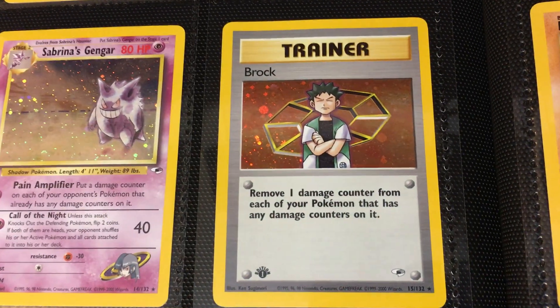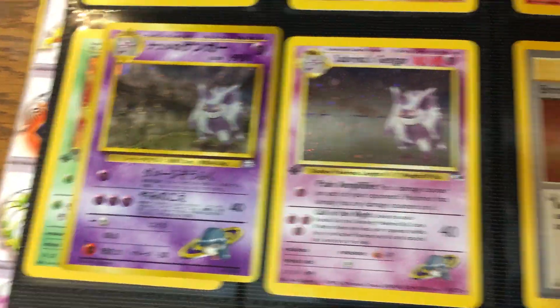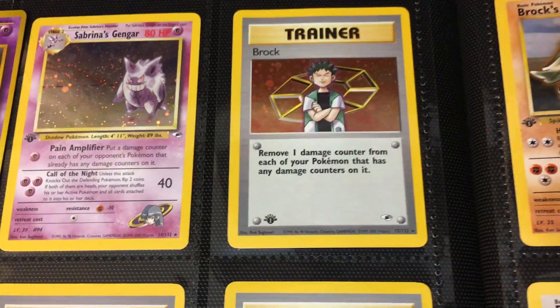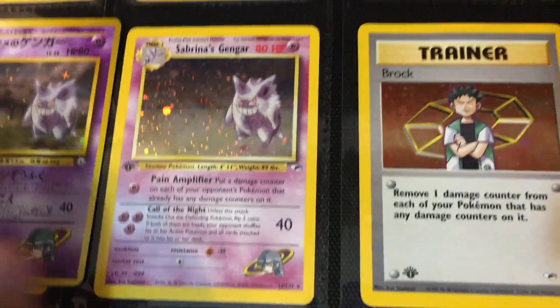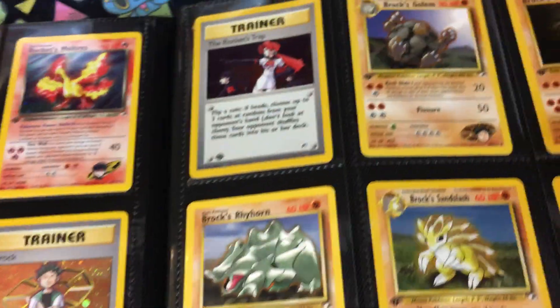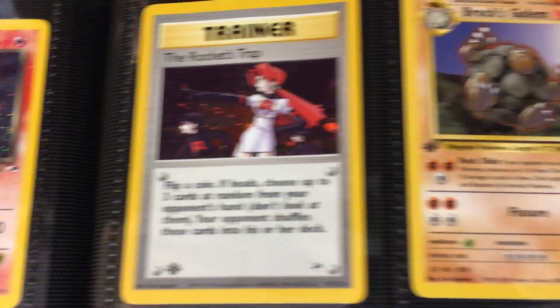Moving on, we have the Trainer cards. This is probably another good time to mention how the Japanese release was not only different in censorship, but there are cards in here that simply weren't in the first Japanese set. This is supposed to be the first four Gym Leaders — Brock, Misty, LT Surge, and Erika — but for some reason they decided to pepper in some Sabrina and Blaine as well. That's a big difference from the English and Japanese release. Then we have Rocket's Trap to finish off with the holo cards.